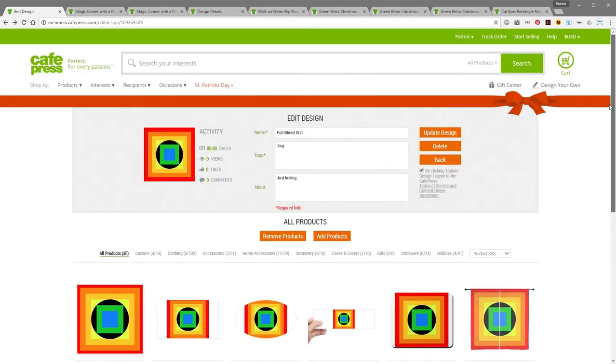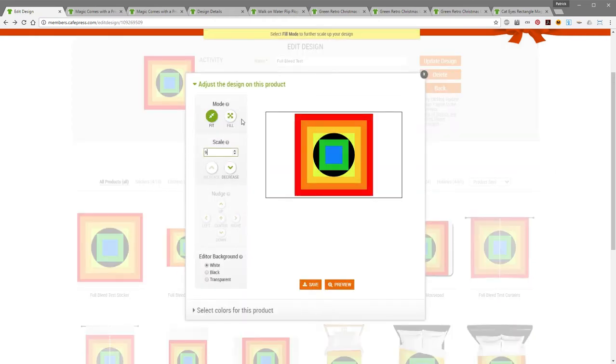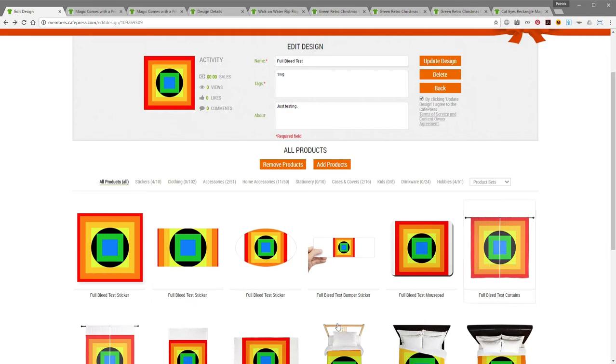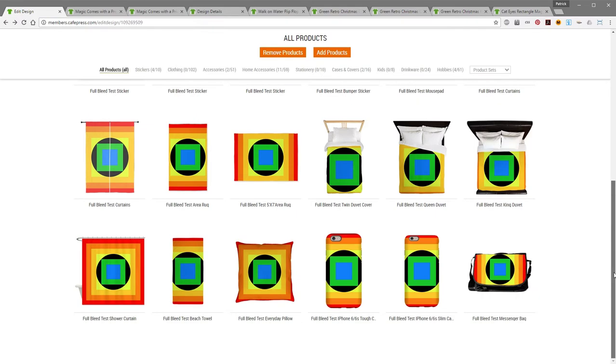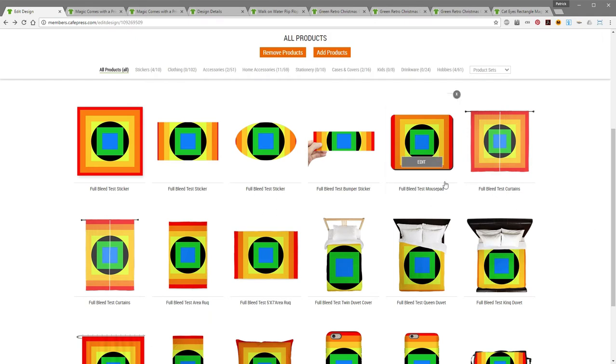Now I'm going to go through and set all of these to fill — I'll just click edit, fill, save, and close for all these different products. I've gone through and changed all the modes from fit to fill, so you can see there are no white borders around the edges of any of them.